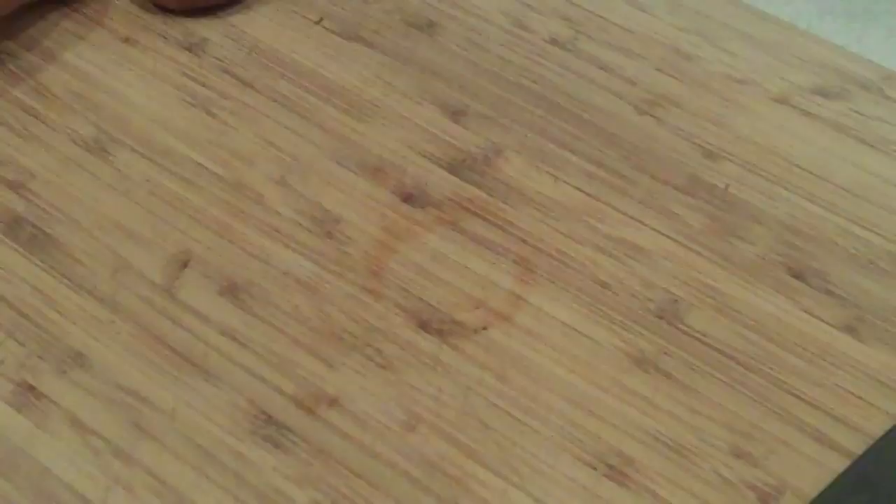Place your mushrooms on your cutting board so the rounded part is facing up so it's stable. Using our sharp chef's knife, we're going to make a slicing action forward and down — that two-directional angle is going to make going through it a lot easier. Make sure you keep your fingers out of the way so you don't end up with fingers in your mushrooms.